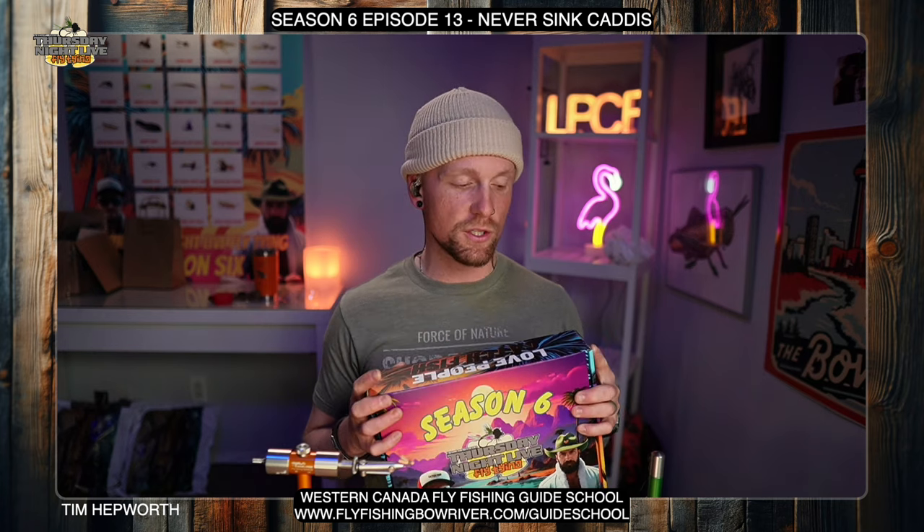I'm going to be tying out of my Season 6 kit. If you're doing the same, go ahead and look for Episode 13 — it should be the last package in your box — and pull out the Caddis package. If you're tying out of the individual kit, grab the one labeled Never Sink Caddis. If you don't have any of our kits, just head over to our website; the full fly recipe is there and you can tie along with your own materials.